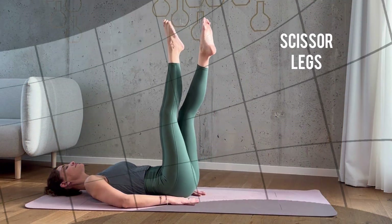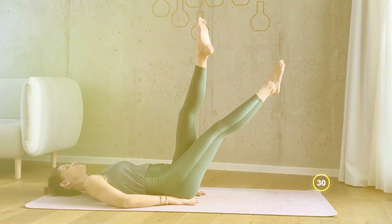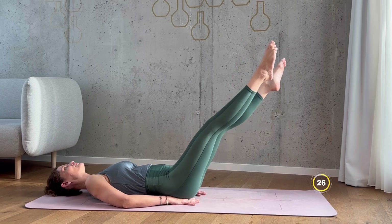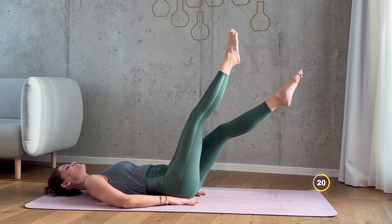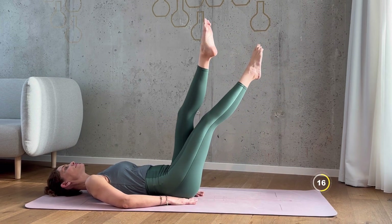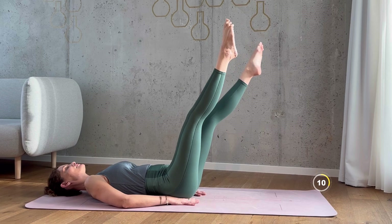Next up we got scissor legs. Lie on your back with your legs extended straight up towards the ceiling. Hands under your butt for extra stability. We're doing 30 seconds again. Begin to alternate your legs in a scissoring motion — you lower one leg towards the mat while you lift the other leg towards the ceiling. The lower you bring your legs, the more intense it gets, so keep your legs up if you need to modify. Continue this scissoring motion. Engage your core and press your lower back into the mat.